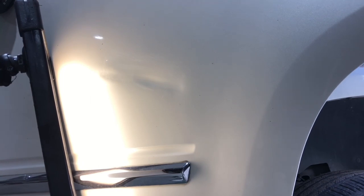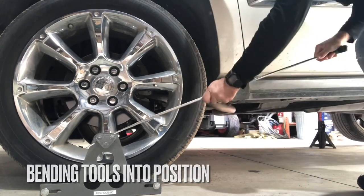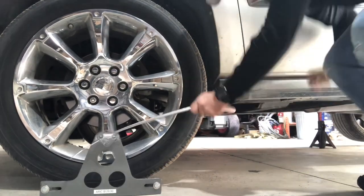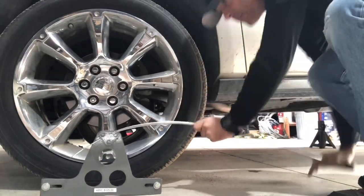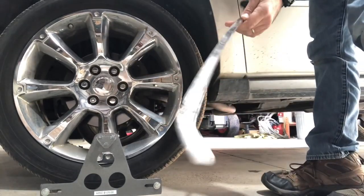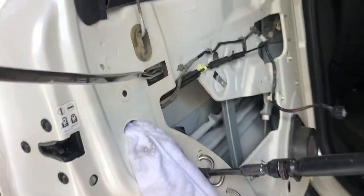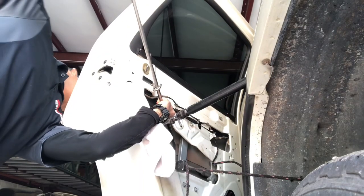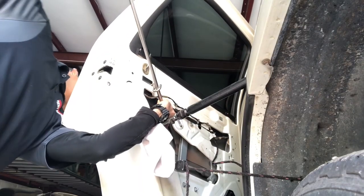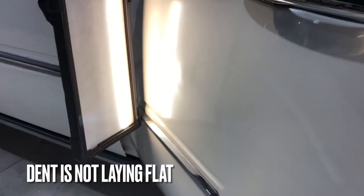We're going to use these rods to push the metal from the backside into position. Sometimes we actually have to bend the rods into certain positions, which allows us to maintain a comfortable angle while repairing. Some of these repairs can go for hours, so it's really important to get the right angles and work as efficiently as we can.